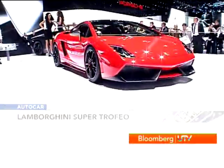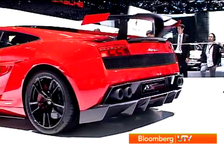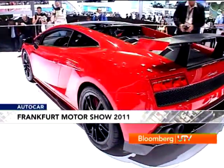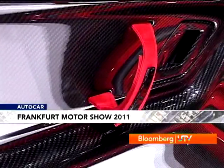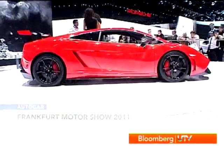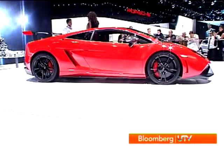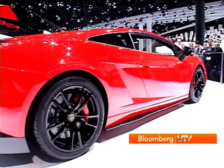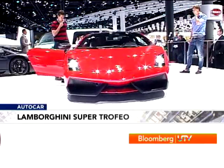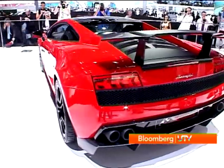The Super Trofeo is an ultralight Gallardo that looks unbelievably stunning. The massive rear wing and the contrasting red and black paint job is absolutely head-turning. The new Lamborghini is lighter by 70 kilos compared to the standard Gallardo and comes with 570 bhp of power — that's 10 more than normal. To celebrate the 150 years of the unification of Italy, Lamborghini will make only 150 Super Trofeos.